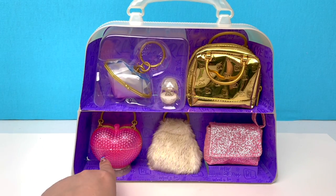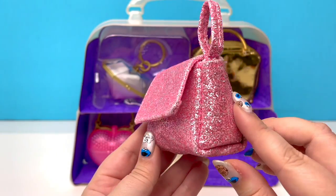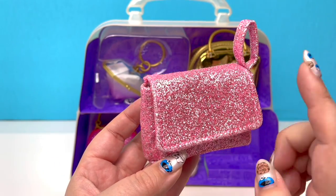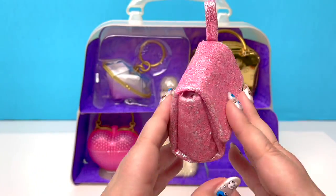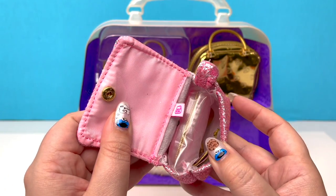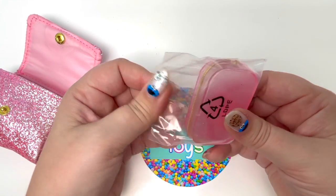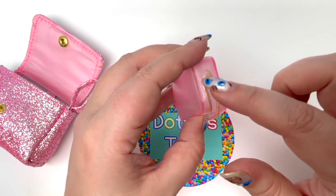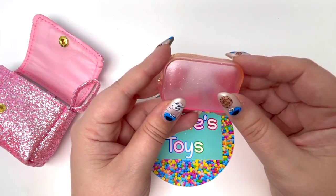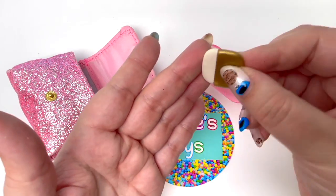Let's see which handbag we want to open first. I can't resist because pink is my favorite color, so let's do this one first. Our pink little handbag is glittery, and it looks like there is some green, some silver, and along with that pink — this is so pretty! Let's open our handbag. It looks like it's a little snap. We got something wrapped up, so let's take it out and see. Oh my goodness, it looks like we have some sort of little case, and it's pink! It looks like a little applicator to put your makeup on — how neat is that?